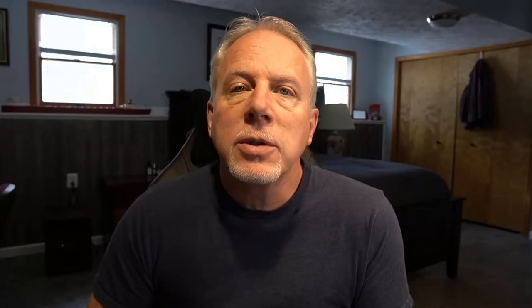We use a lot of foam rollers and foam brushes instead of the badger brushes. The badger brushes can be expensive and when we're doing multiple boats, we like to cut down on costs.